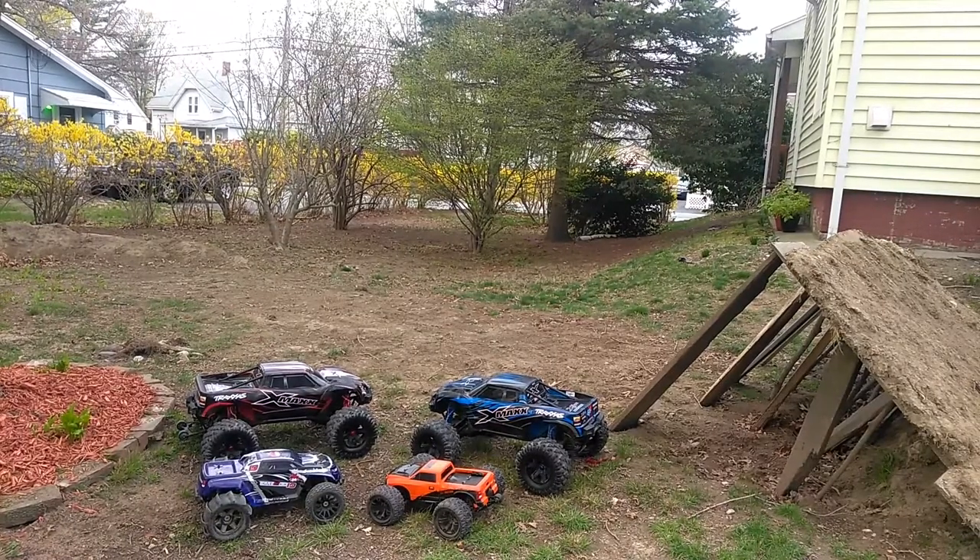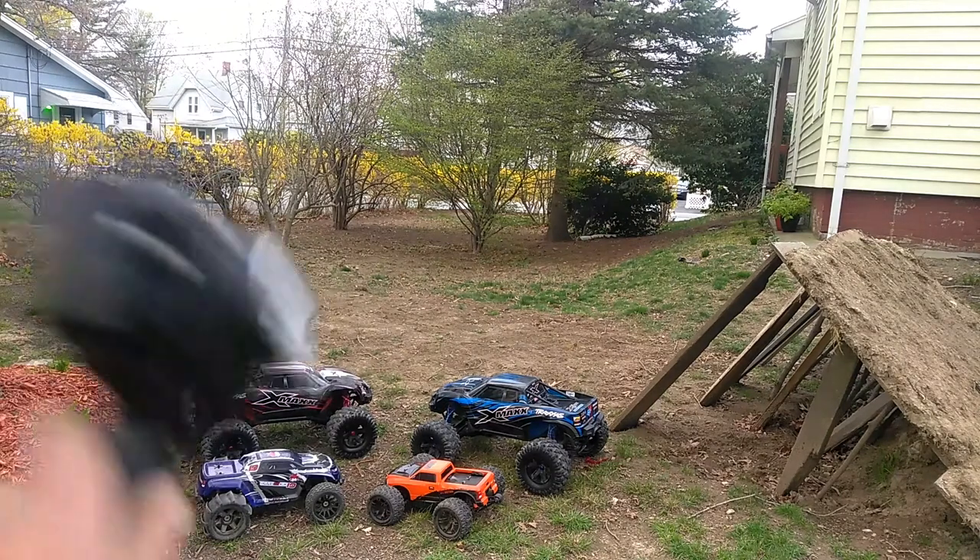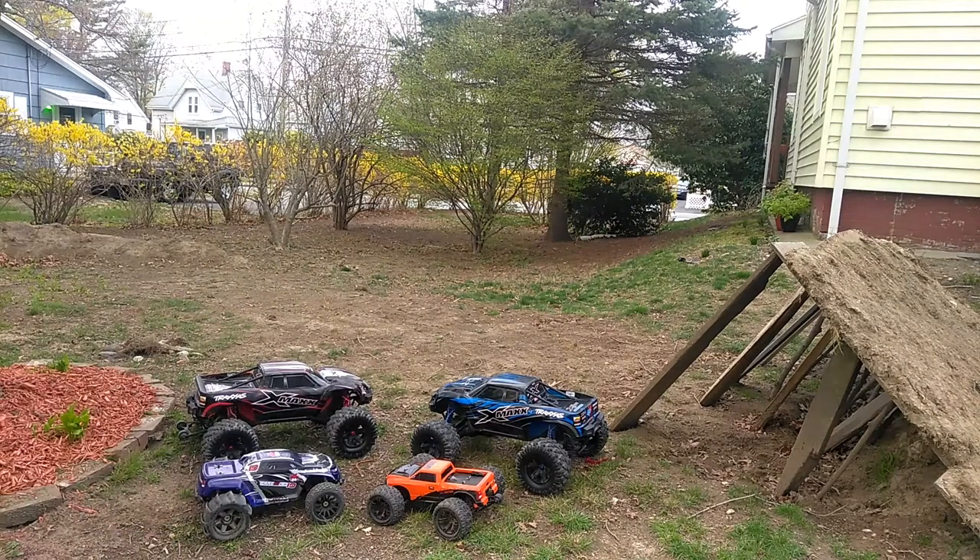What's up guys, this is Nezzy coming at you with another video. We're gonna be jumping the X-Max 8S, the X-Max 6S version 1, the RedCat TR-MT-10E running 3S, and the RedCat Terramoto 10 running 3S with the Pro-Line Slingshot 3.8 paddle tires. Let's get to it.